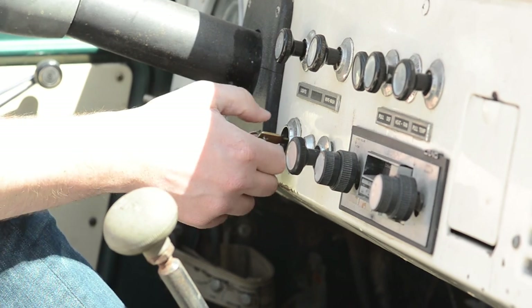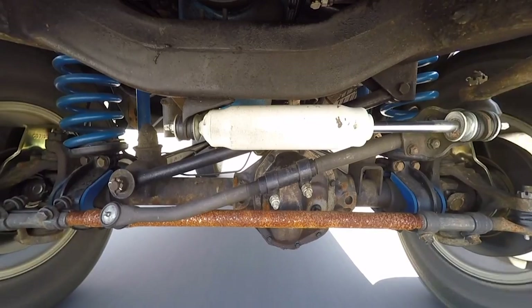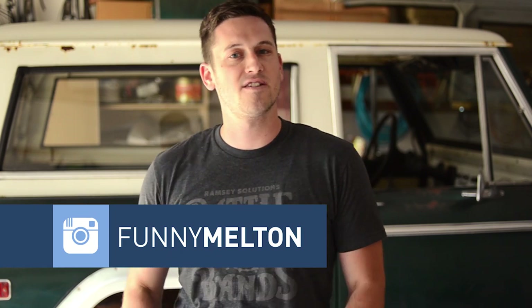I don't know if you can hear that, but that's the sound of cicadas because it's summer and it's hot. So here we are again and I am in the process of doing the disc brake conversion on my 1975 Ford Bronco. I've taken everything apart and when I did, I pulled my axles out of the axle tubes and there was a ton of mud all over them. So what I'm going to do in this video is a step-by-step on how I cleaned out the axles. How I did it might not be the best way, but this is how I did it.